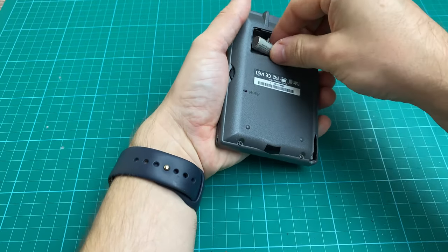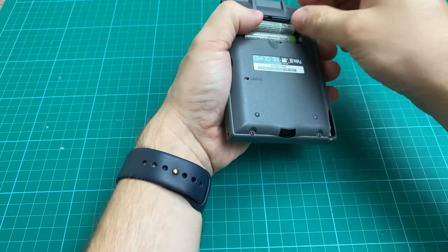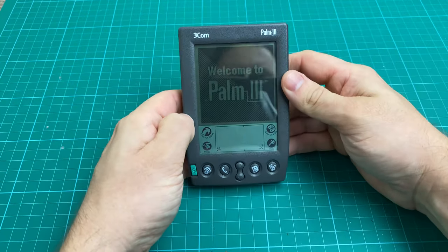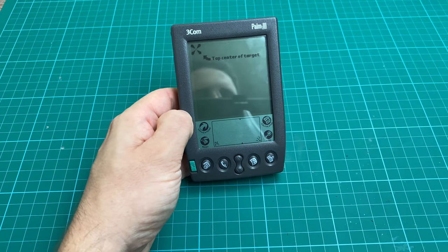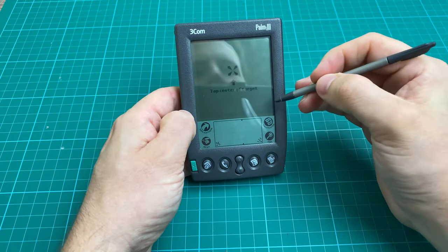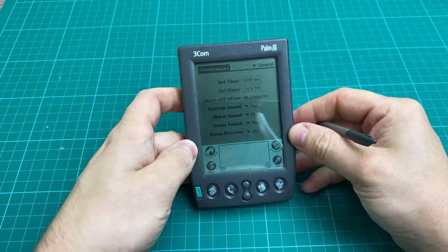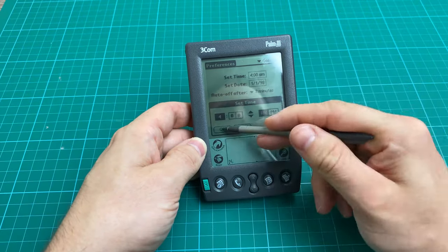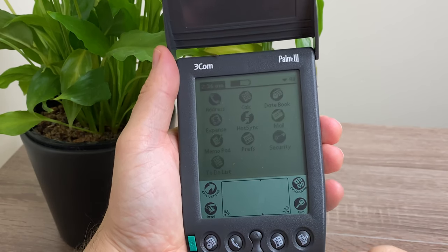Now, moment of truth — put some batteries in and test. And look at that, straight on. And the touchscreen is even working. So now I've set it all up, let's look at what an off-the-shelf Palm 3 has to offer.